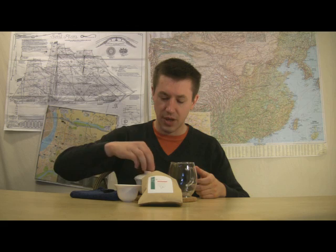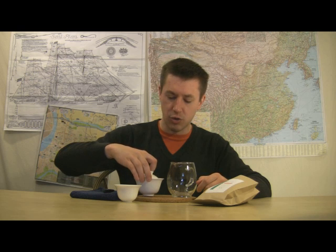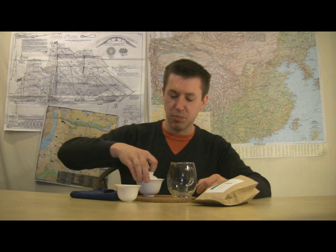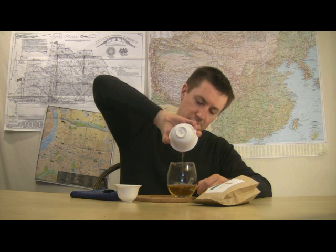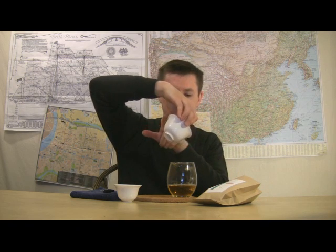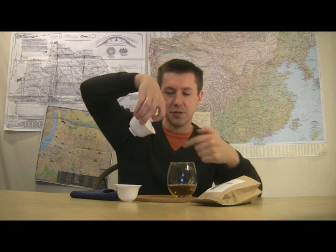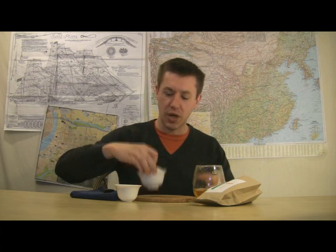I'm going to get to the pour now — angle my gaiwan lid over to the side so you can see the pour. I hold it with my middle finger on the side, thumb on the bowl, and index finger keeping the lid in place, and I get a nice smooth pour. Because I've angled my lid, air comes through the top and allows the tea to flow through without dribbling out. I'll set that liquor to the side and talk a little bit about this wet leaf.